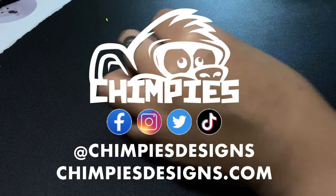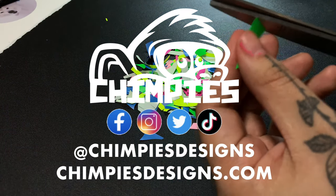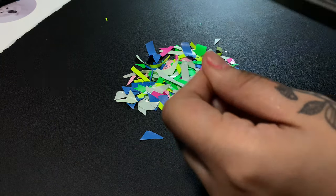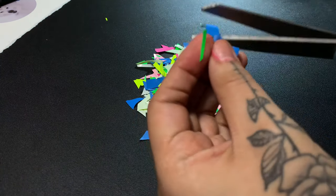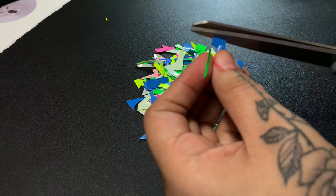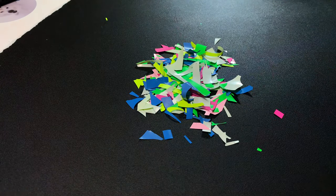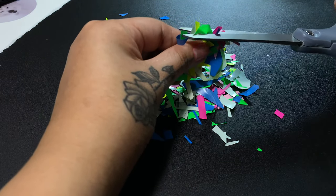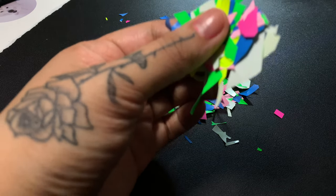Hey guys, Lily here. In today's video I will be trying to make confetti out of HTV for shirts. Have you tried this out before? If you have, did it work out for you? Did you like it? Let me know in the comments down below. I figured I'd try it out so you don't have to, in case it doesn't work. Stay tuned to see how it works out for me. If you have any questions along the way, feel free to drop them down below.